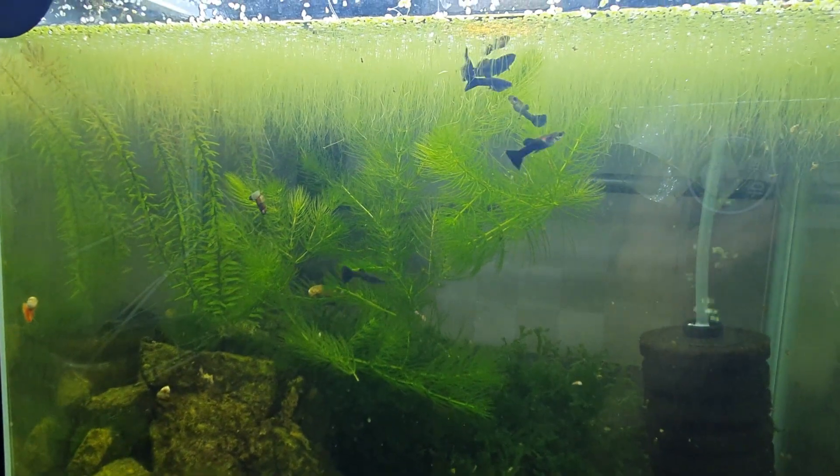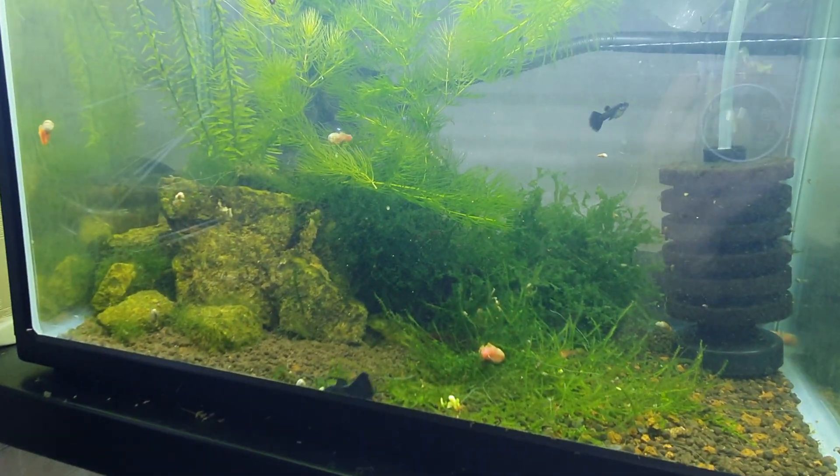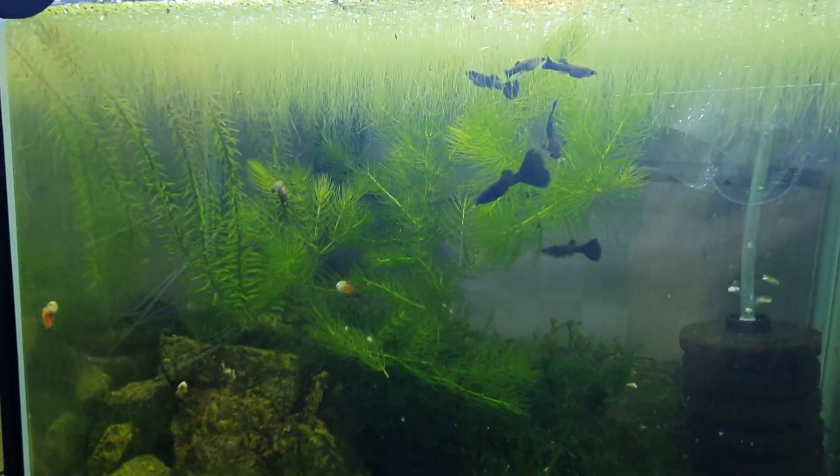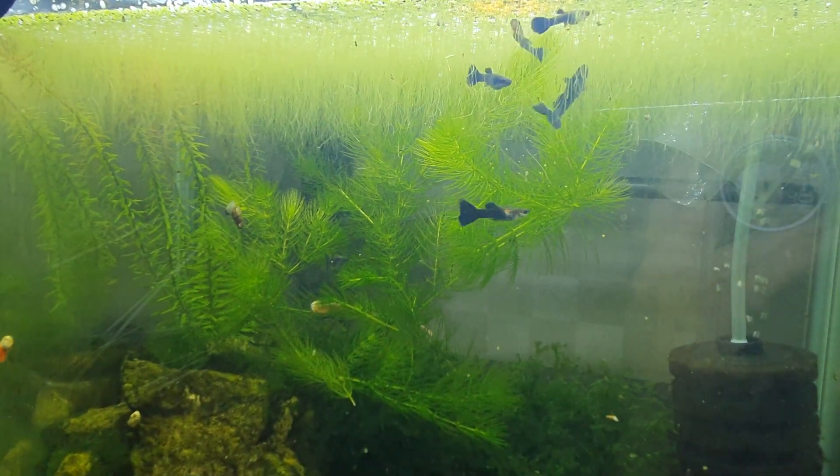The guppies are mostly all grown up now — they are pretty much adults. I gave them a bit of food there so they are chowing down.